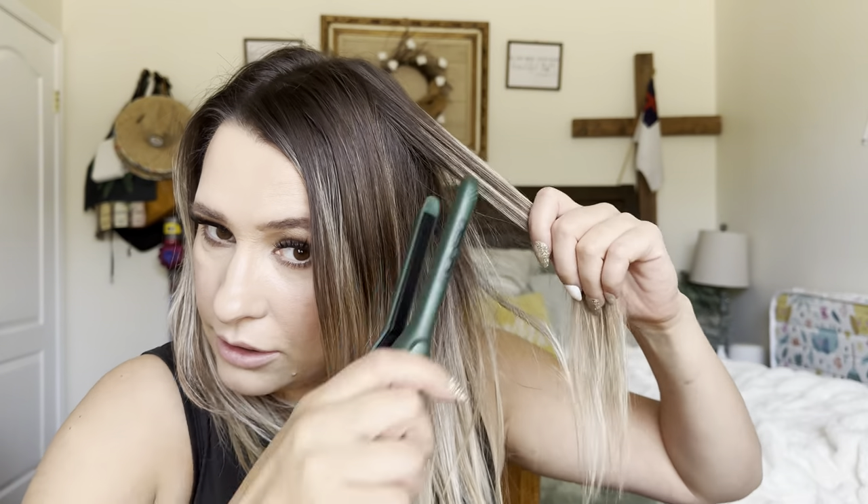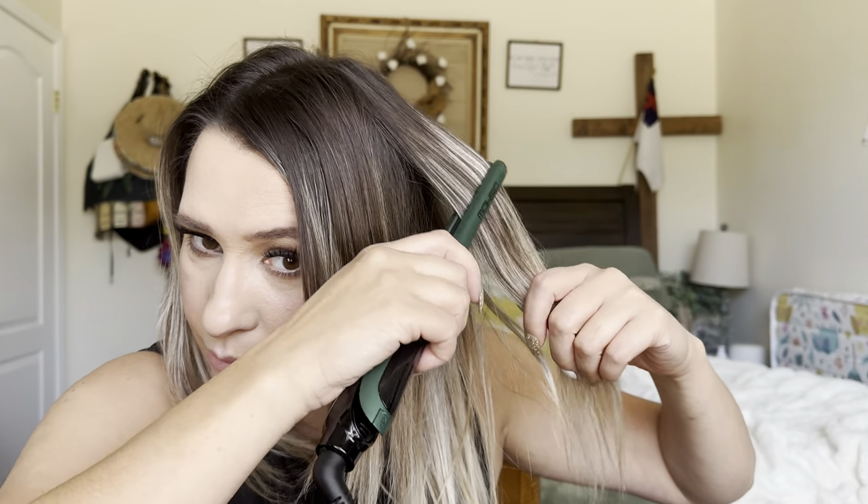I'm just going to get these little places — like right here I have a crazy spot. Something like this is just great for kind of a touch up. I'm sure you can create some really nice curls with this too.